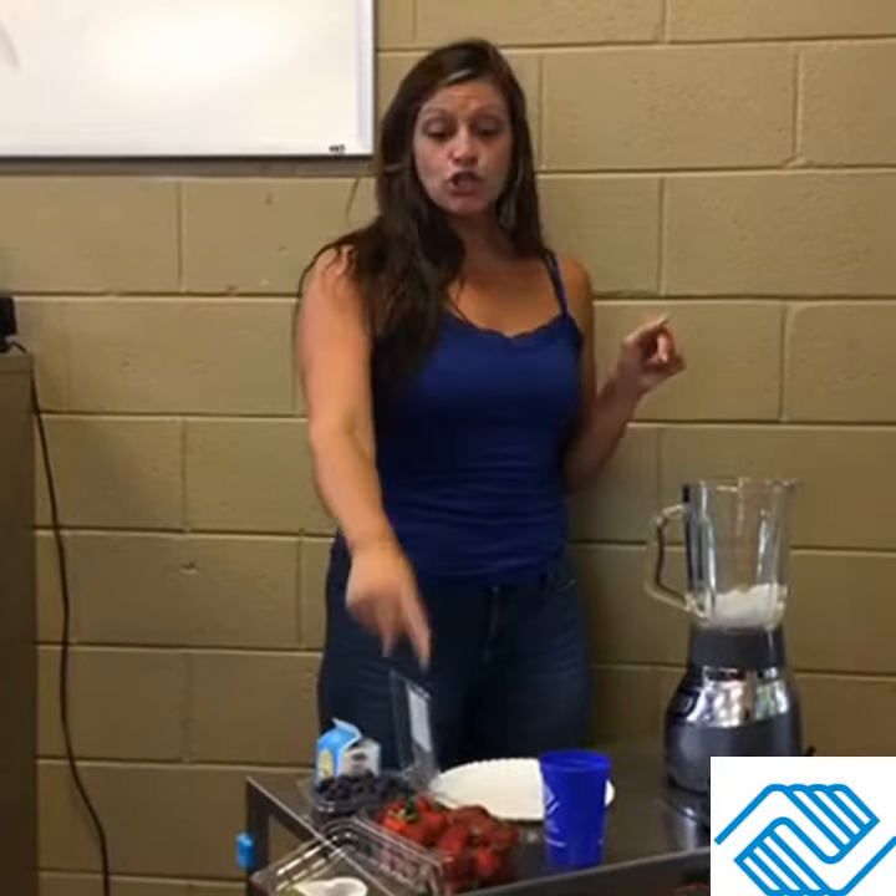Let me do it just a little bit more. Then obviously you're going to need a cup, and you simply take your smoothie and pour it in. Let's try it — cheers y'all, happy fourth of July!